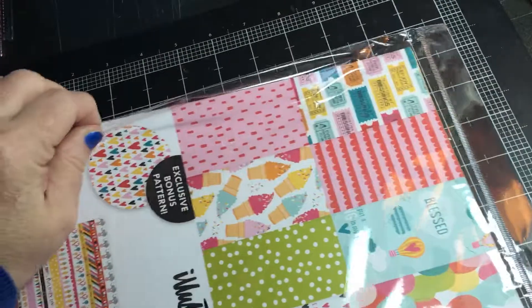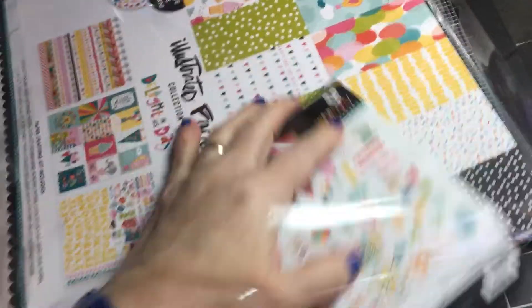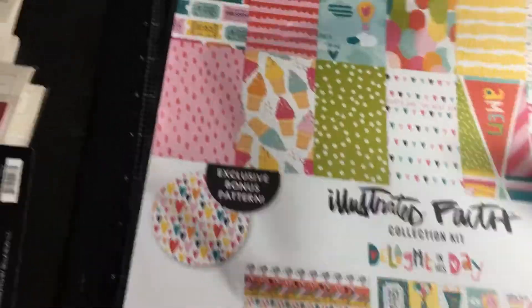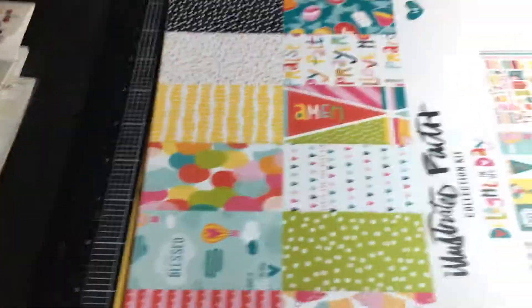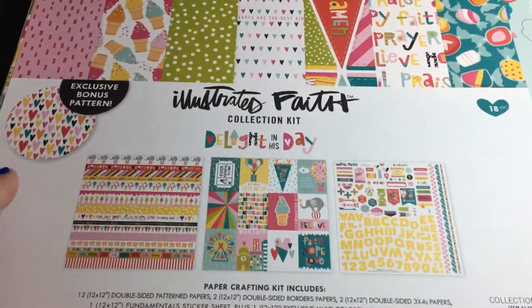The second thing I purchased from Peachy Cheap is the Illustrated Faith collection — this is my first Illustrated Faith kit. I wanted some paper to do Easter photos and things like that, and this kit did not disappoint. It was probably around $7.99 to $9.99 — less than $10 anyway, and that's not bad at all for a 12x12 kit. This is the Illustrated Faith collection 'Delight in His Day.'